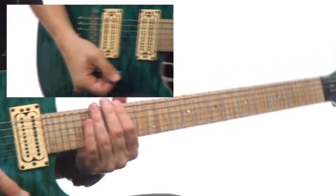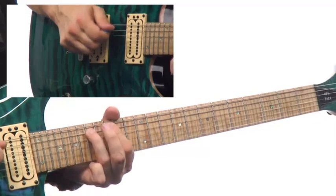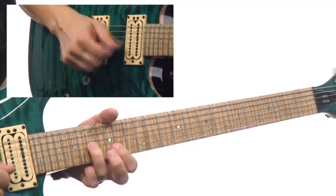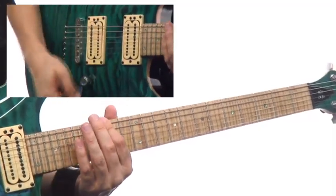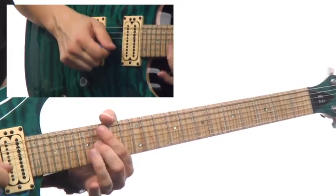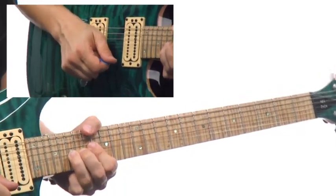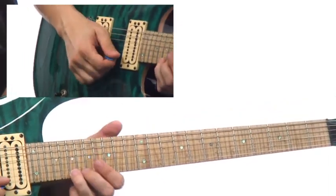The fingering for this Mixolydian riff is going to be this — that's up and down. Again, very slowly. You're going to have a half-step bend in there, which is really nice. So that's on the way up. On the way back down, we'll bring it halfway down.